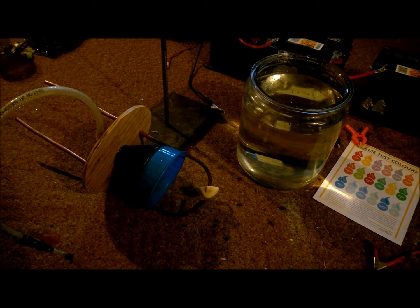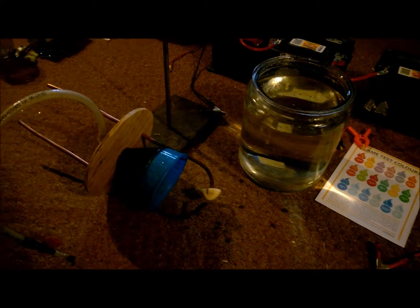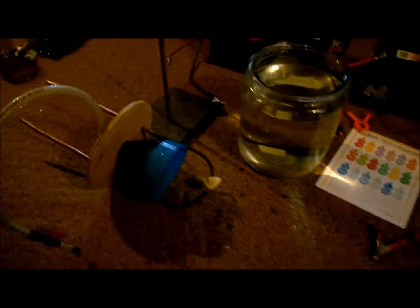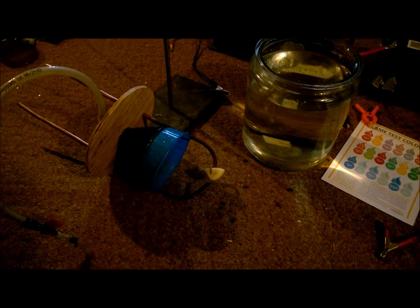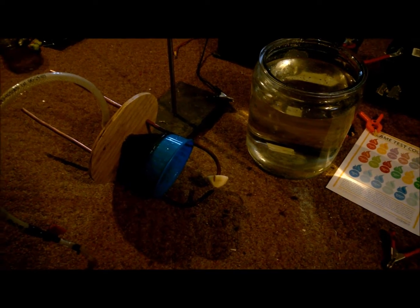A guy online, a crazy person, just like me, suggested I try a potato. Apparently it's supposed to be high in carbon content or something and might be worth trying.